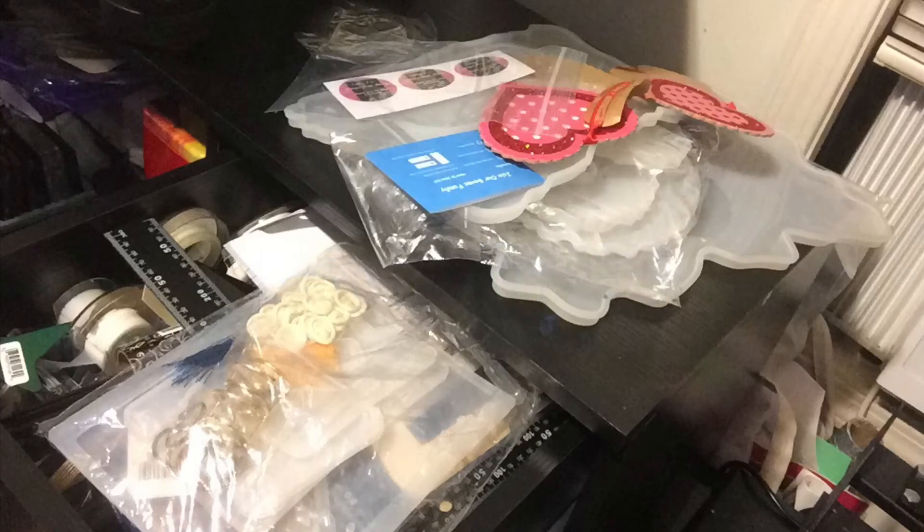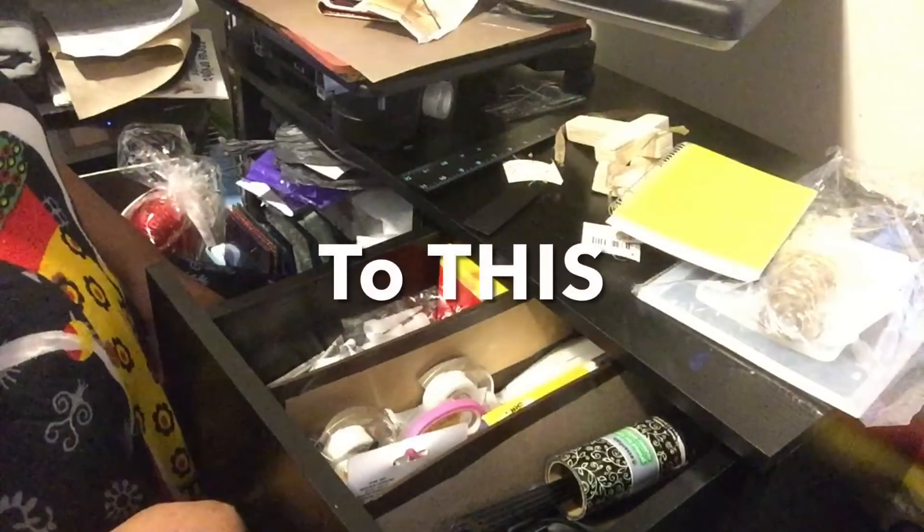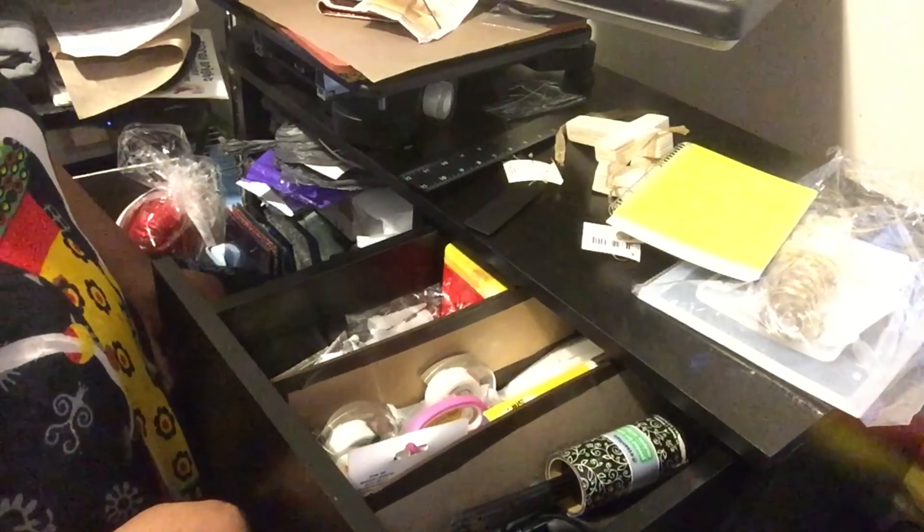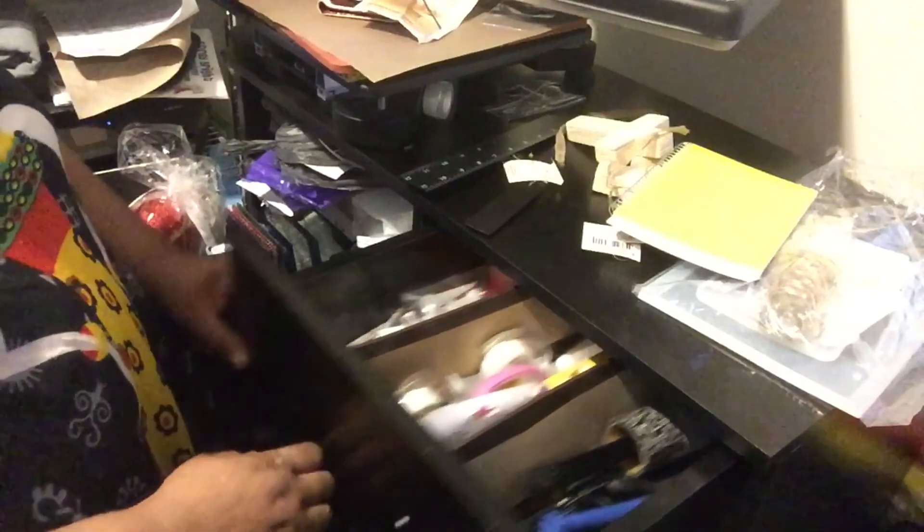So I went from that mess to this nice organized drawer. As you can see on the left I still have more organizing to do, but I just wanted to share this with you today. Have a blessed day, make sure you stay safe.